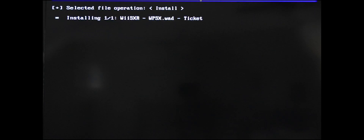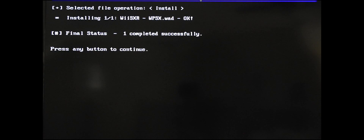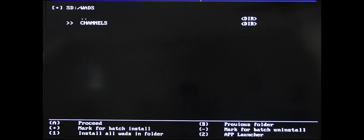Go to Channels and find the channel you just added — there it is. Press A, then press A to install. Success! Hit any key, let's go back. We're done here.